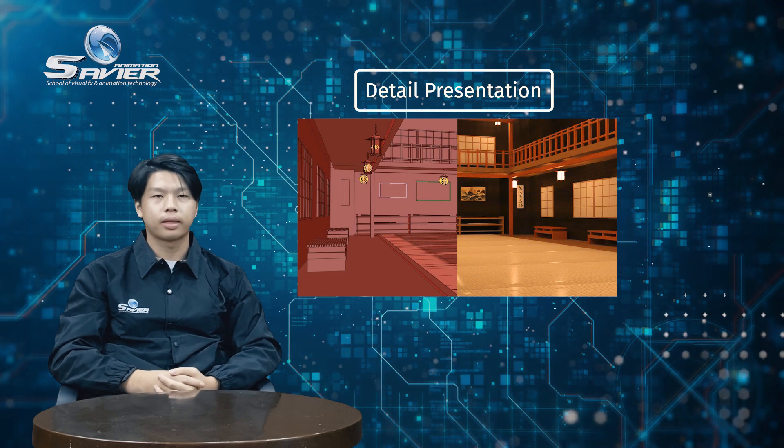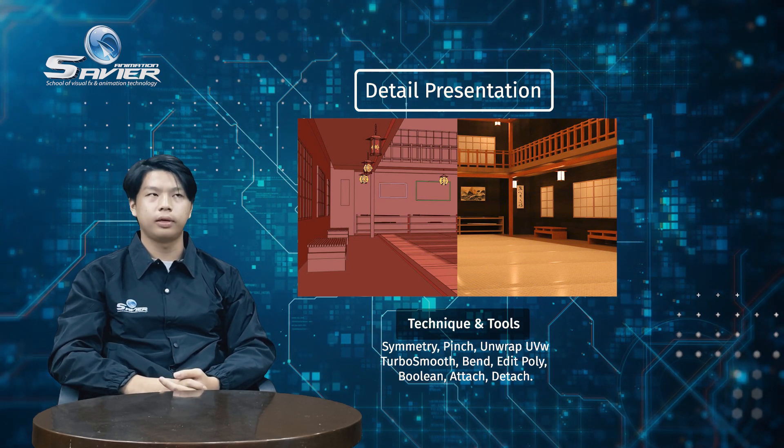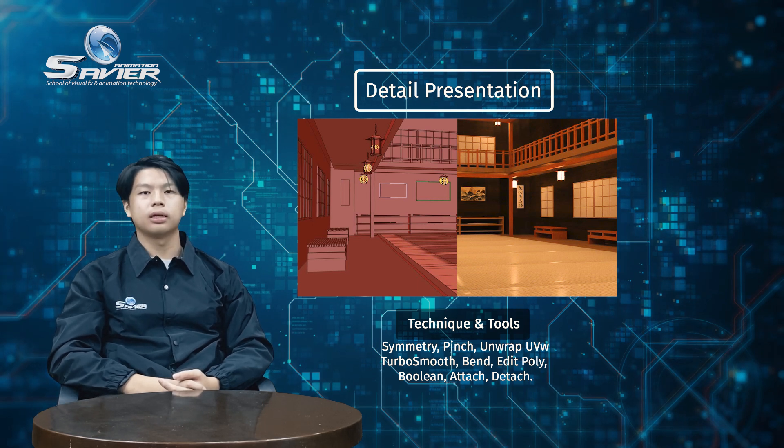Detail presentation. For the techniques, I use symmetry, pinch, unwrapped UV, turbo smooth, bend, edit poly, boolean, attach, and detach.